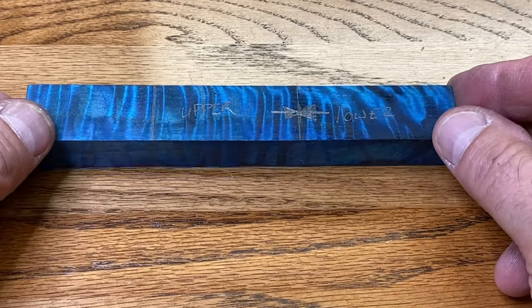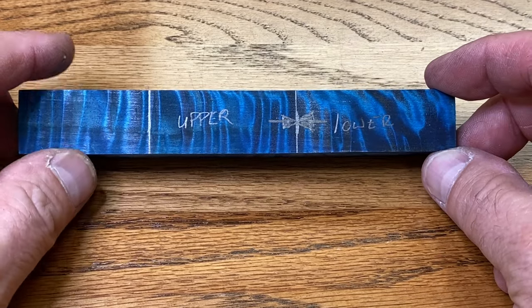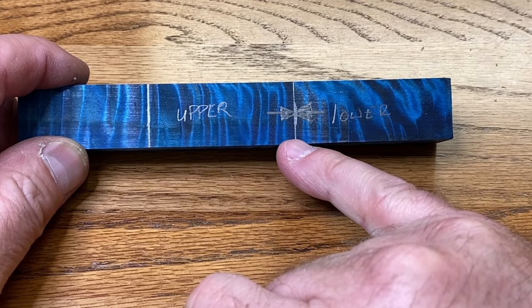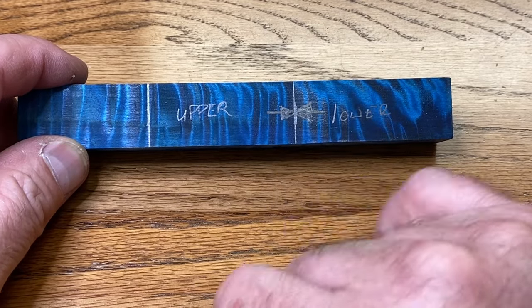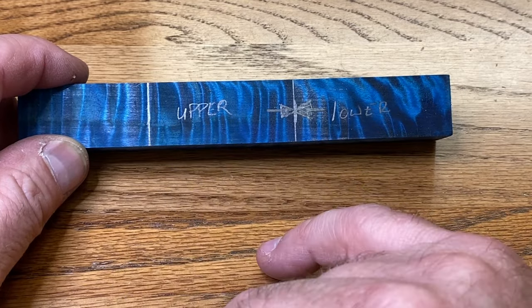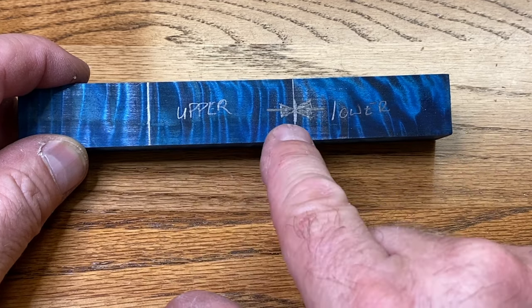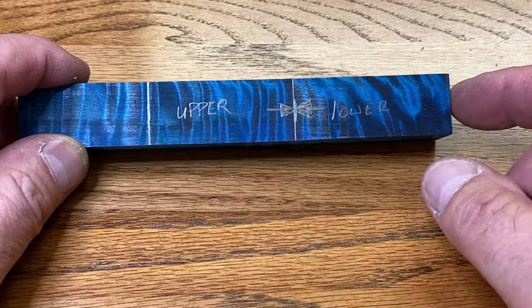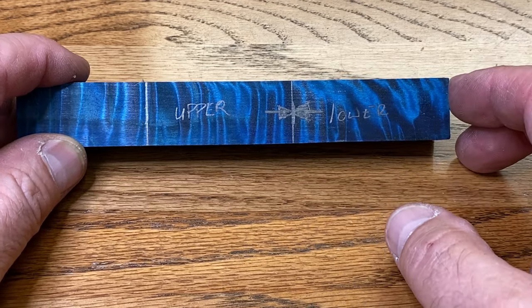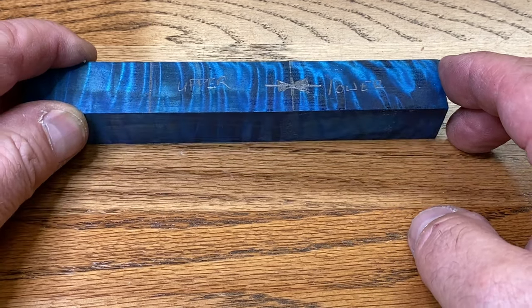I wanted to show you this at my work table because I think it'll be a little easier for you to see. Using the tubes that came with the kit, I laid the lower tube here and marked just past it to give me a little extra material. Then I placed the upper tube on the blank and marked it again, leaving a little extra material. This is my center line between the two blanks, and the arrows denote where it will match back up so I can keep this blank as close to aligned as possible. We're going to head over to the bandsaw and cut this into two blanks.